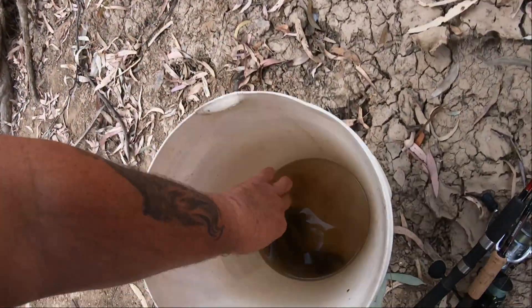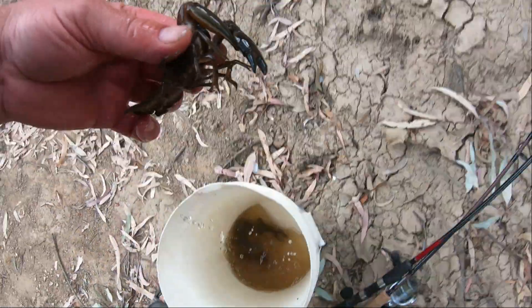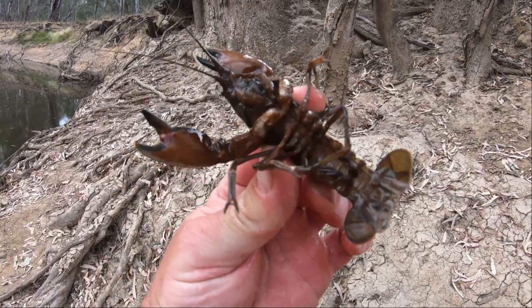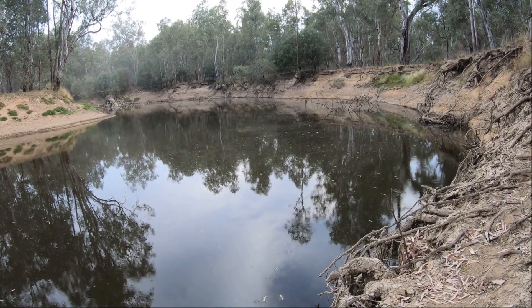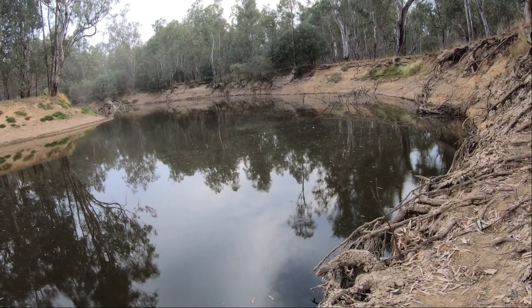This is the biggest one I've got, if I can get it out. If I feel really lucky I might even put him on the hook later on. I'm going to show you how to rig a yabby, because a lot of people ask me to make a video on how to rig a yabby and how to put it on the hook.